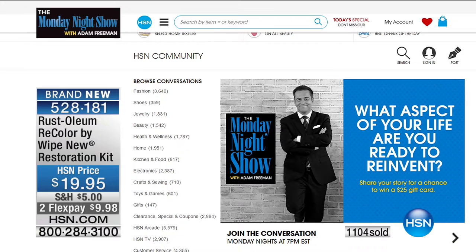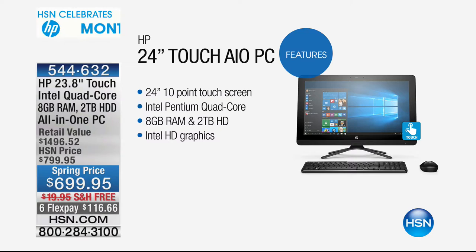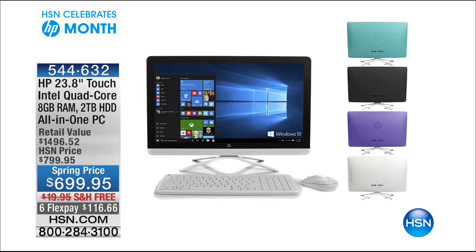We are at the end of HP month. Anybody need a new all-in-one? The retail value is $1,500 and our price is $699. That's a 24-inch 10-point touchscreen with incredible capabilities to play games and interact. Six flex pays of less than $117. Colors available include purple, teal, and black — white has already sold out. Purple will be next.